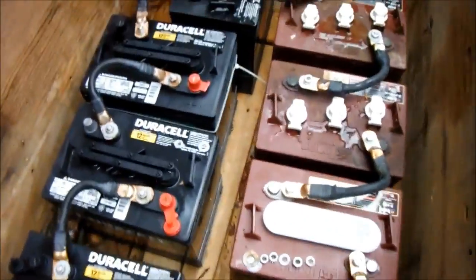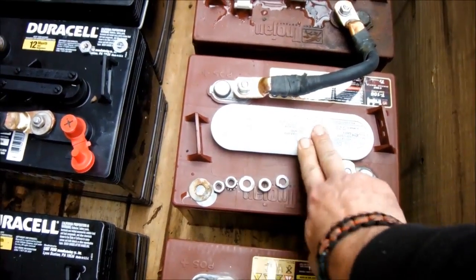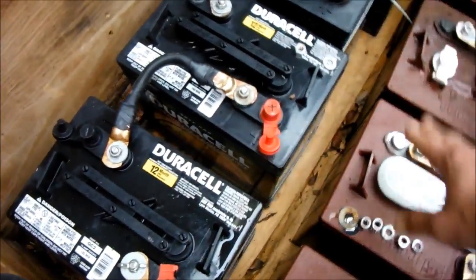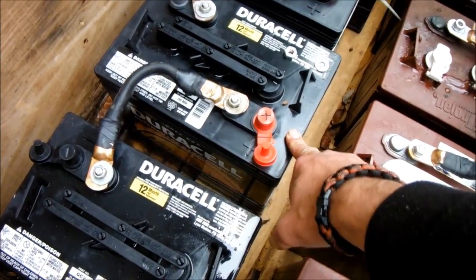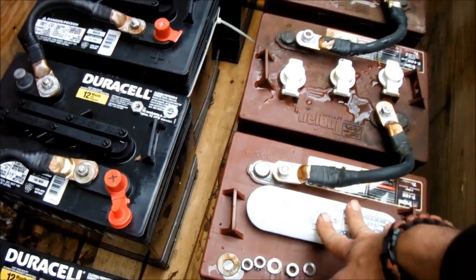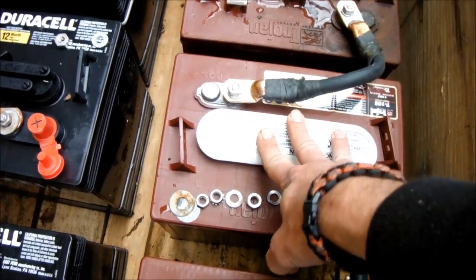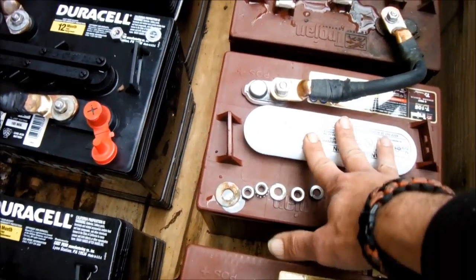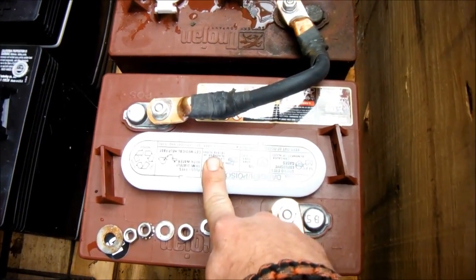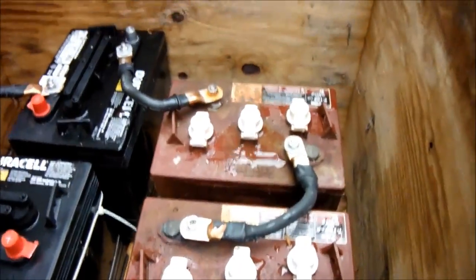Here are my batteries — as you can see, these are the new Trojans I got yesterday. I didn't know the Trojans were supposed to be that much better until I'd already bought these Duracells at Sam's for about $85 a piece. From everything everybody tells me, Trojans are still a lot better battery. I found a dealer in my area — Battery Specialists — and these were $101 a piece for a T105, pretty sure it's the RE series.